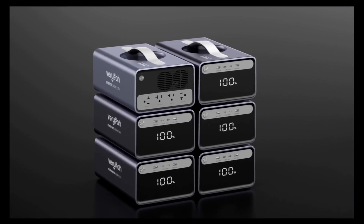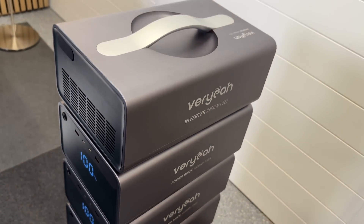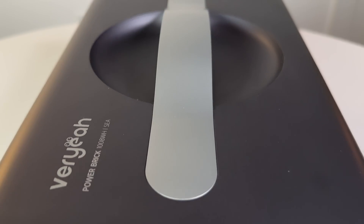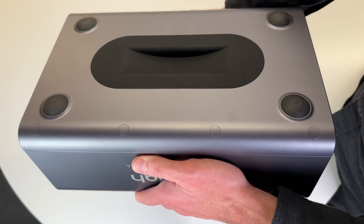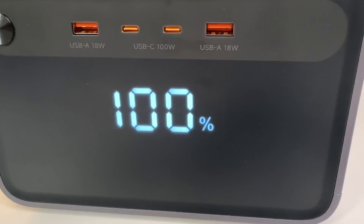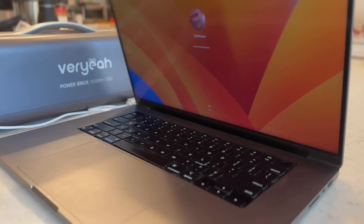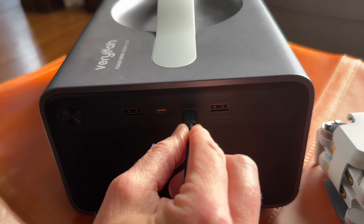You can keep adding battery modules and hot swap them in and out. The overall design is really attractive with rounded corners and a nice integrated handle on top. It has feet on the bottom, and on the front there's a large display showing state of charge. Above that are a pair of 100-watt USB-C ports and a pair of 18-watt USB-A ports, so you can charge your laptop, phone, tablet, and USB devices like lights, drones, and cameras.